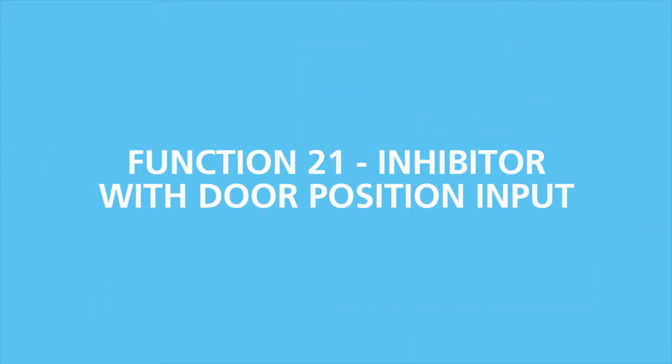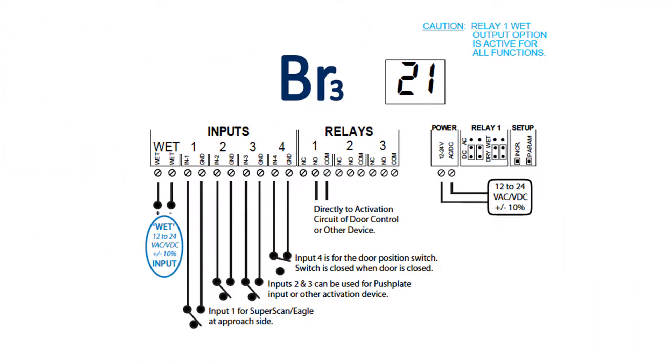Function 21, the inhibitor with door position input function, provides an activation of relay 1 with an inhibitor of activation of input 1 until input 2, input 3, or wet input is triggered, activating relay 1. Also, input 4 provides a door position switch input, which re-inhibits input 1 when closed. This function is commonly used in low-energy door applications.